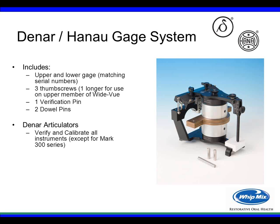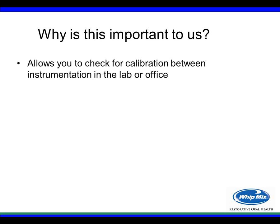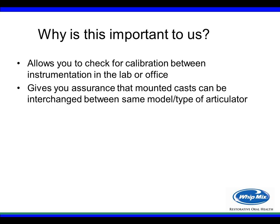With the Danar articulators, you're able to verify and calibrate all parts of the instruments, except for the Mark 300 series articulator. For many years, people in the lab or office have been trying to figure out a way to calibrate, or at least check calibration between articulators. Customers are now starting to request more of this type of capability, which is why we've come up with this gauge.